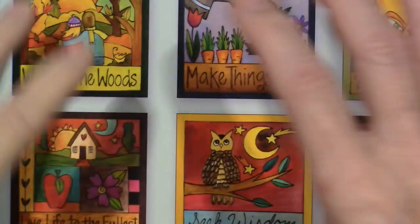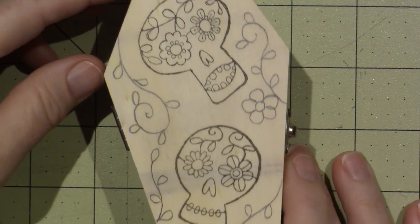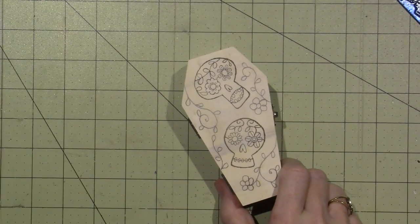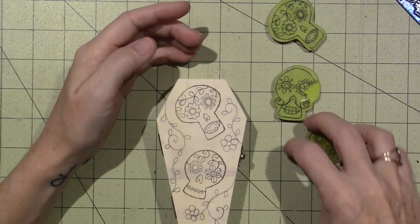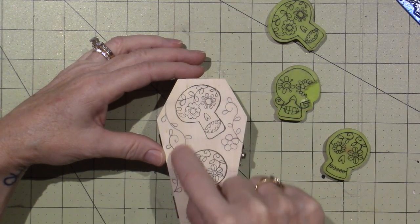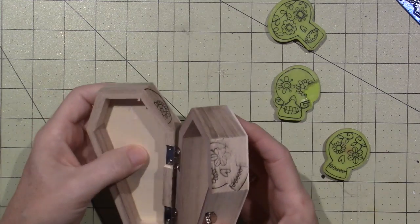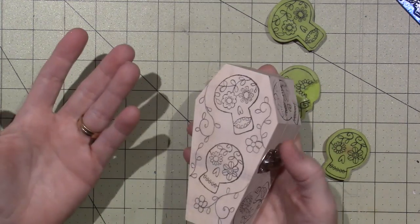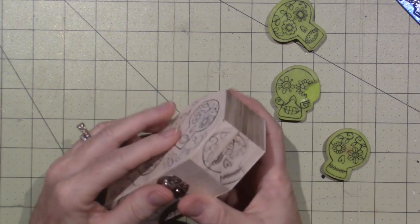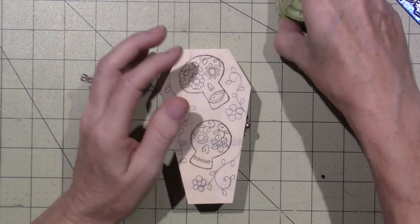I'm definitely going to be doing wood burning. I'm starting with these coffin shapes I've had in my stash forever — a bigger and smaller version. I stamped some sugar skulls on them with brown ink and drew little leaf patterns to fill in the area. I stamped a few around the edges too. This is very thin wood and all wood burns differently, so I'm not sure what will happen, but I think I'll go outside today and give it a try — wood burning produces fumes you don't want to breathe.